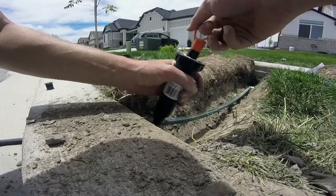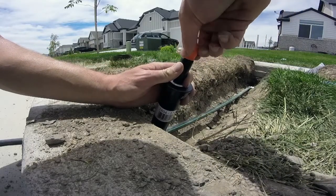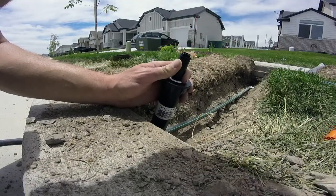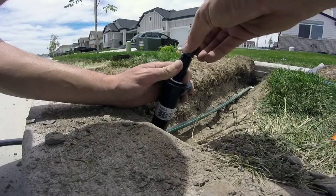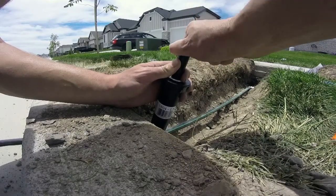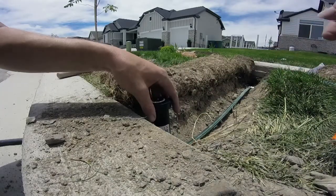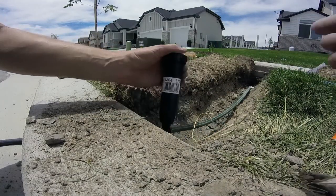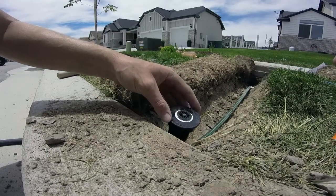Then I'm going to connect my spray nozzle. Screw off the caps that come on, these little filters stick down in the pop-up, and then screw your nozzle on. This nozzle is specifically for park strips and it sprays five feet forward and then up to about fifteen feet out.